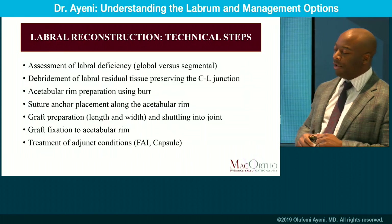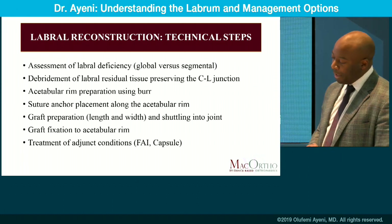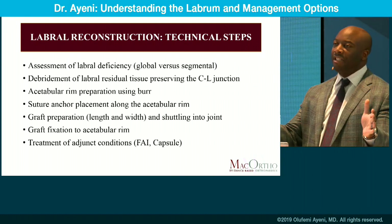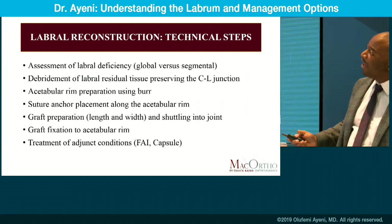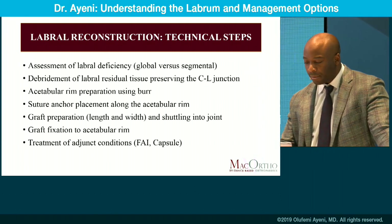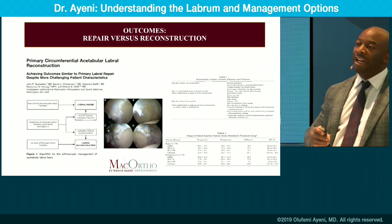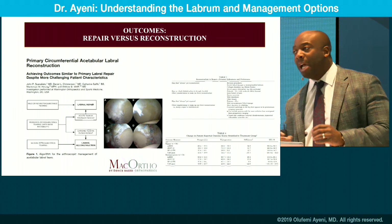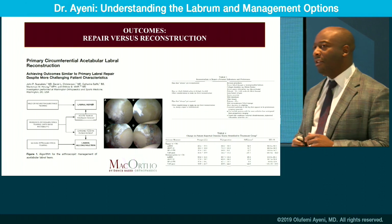We now have a few technical steps for reconstruction: assess deficiency, debride the rim, prepare the rim, then deploy your graft after anchor fixation. These are the basics of your reconstruction. Don't forget layer one with your FAI morphology or dysplasia morphology. The future will be debated as to whether we go to direct reconstructions or repair — the jury's still out — but increasingly we're seeing that in some cases we just have to move to the best logical step for the patient, deploying new tissue and biologic solutions.